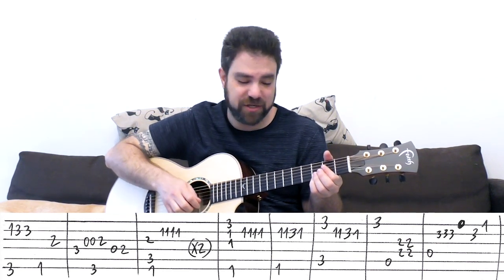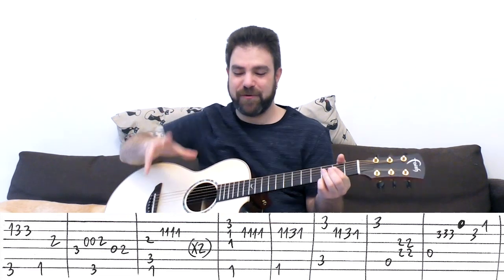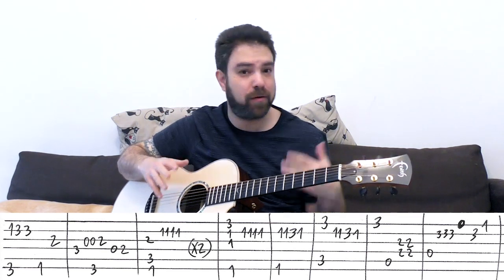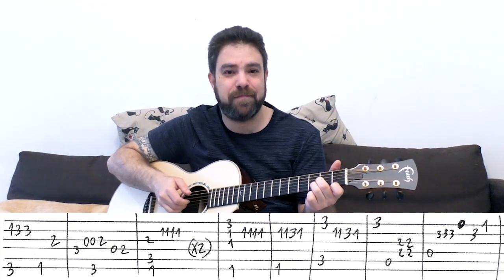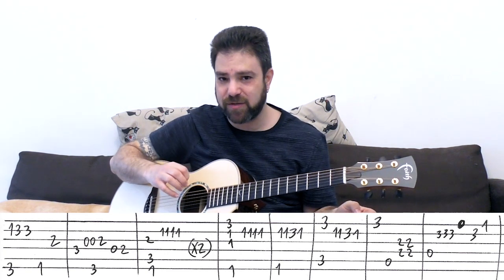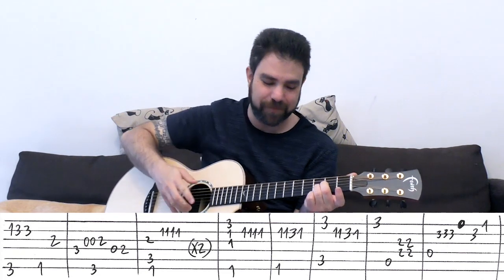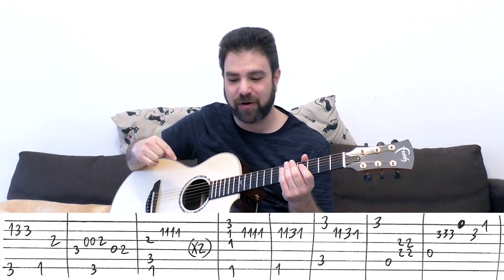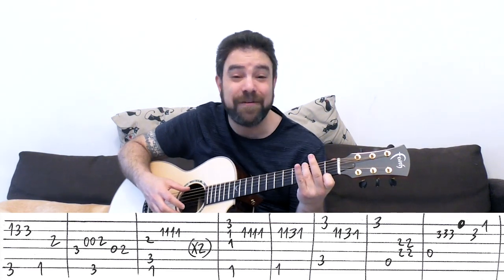Again syncopation - first the G note, then the A bass. When you put it all together into the groove it makes sense. Then you have D minor again. You have 3, 3 or 3, 3, 3 - depending how much you want to imitate the singing part. You play it 3 times. I harmonize with the 2 on the 3rd string, out of the chord. And then you have a note that's outside of the chord: the open E string. Then 3 again on the 2nd string, and then 1 on the 1st.